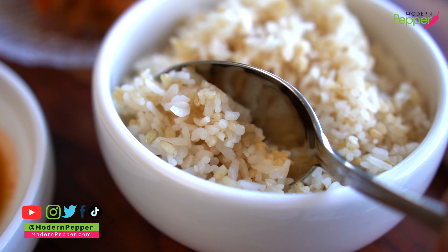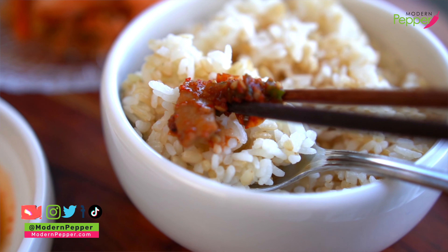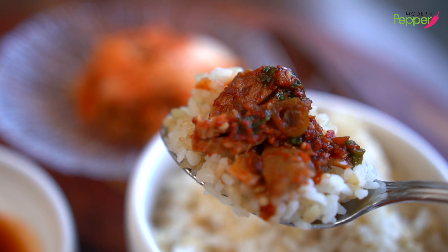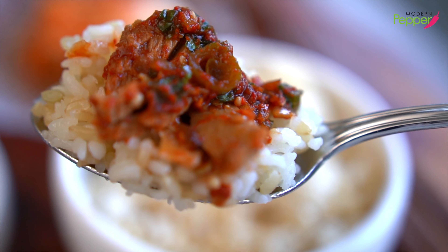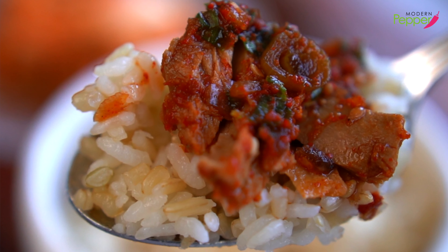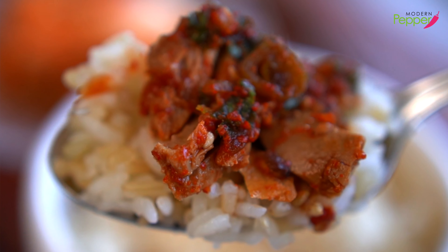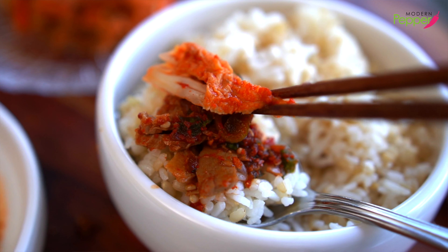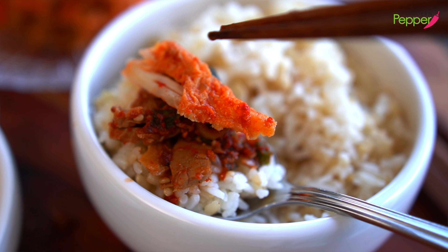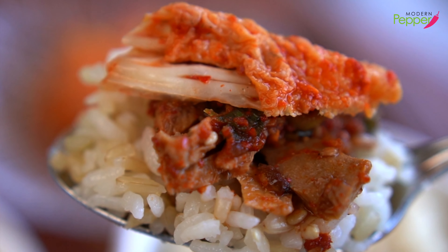Let me make a perfect bite for you — some tuna and some of the pickled vegetables. That looks so good. I mean, that's all you need. Korean rice and our soy sauce pickled canned tuna side dish — it's one side dish, but it's actually an entree. And of course, if you want to make a perfect bite, all you need is a piece of kimchi. That is all-Korean tuna heaven in your mouth.